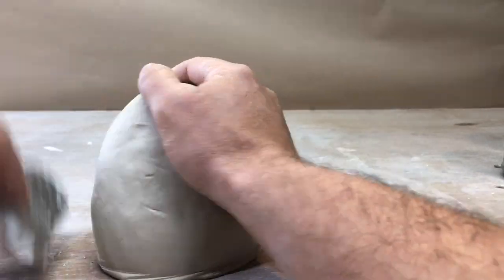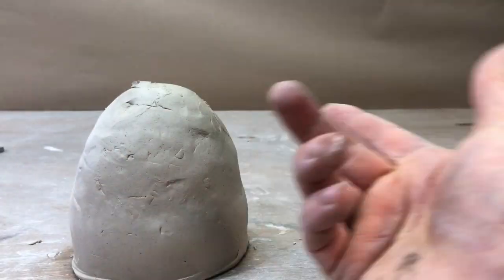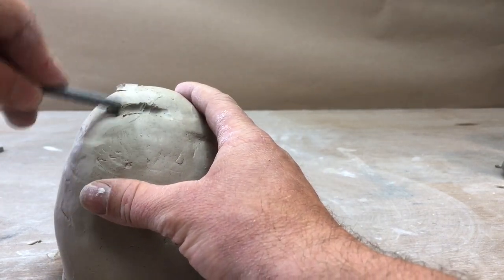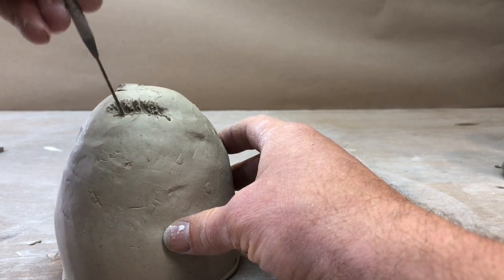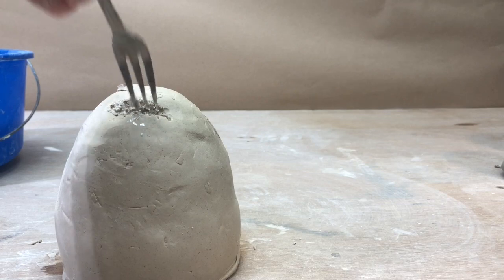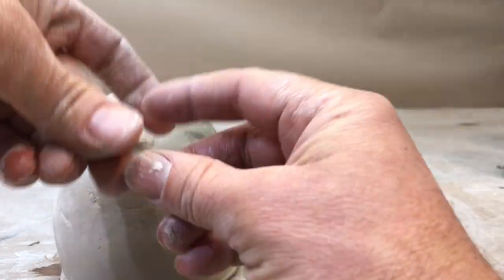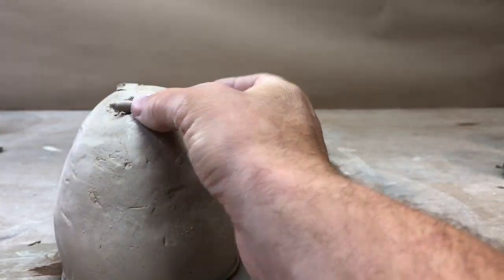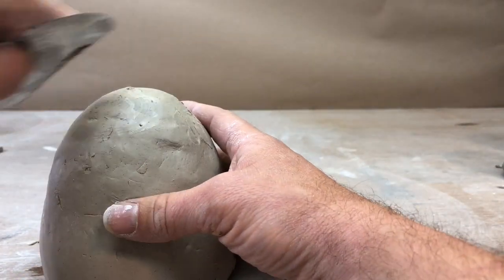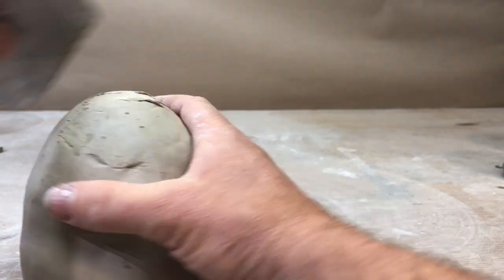If you have something that looks like a little crack happening — a minor crack — it's not a big deal at this stage because the clay is still pretty wet. What you'll want to do is compress it, score it, and add a little bit of moisture. Get your water, a little water on your fork. Get some clay that's hopefully at the same moisture level, make a little coil to fit right in there, score it, put it in there, and you can bend it to get the curve that you want.